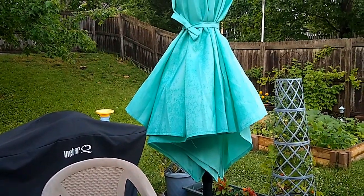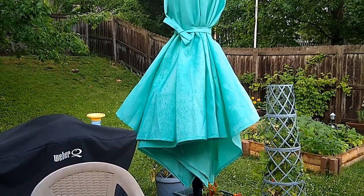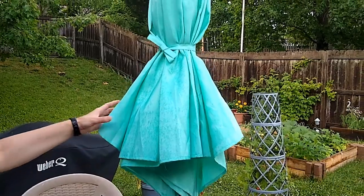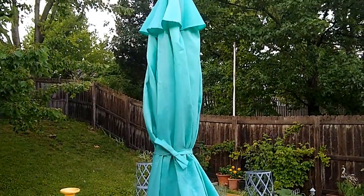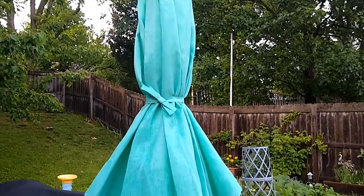Hi, this is Rachel from Aldi Reviewer, and we are looking at the Balavi 7 and a half foot umbrella. This is an Aldi find that's only in stores for a short time. It is $39.99.